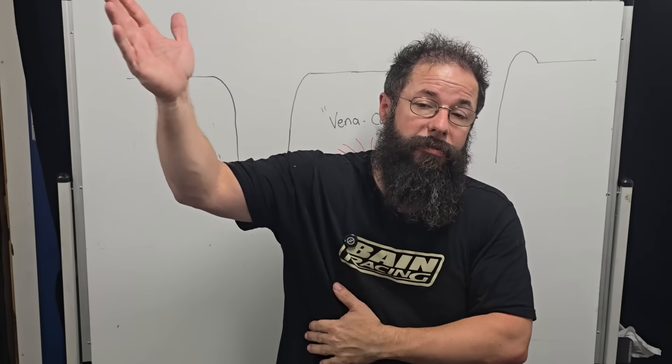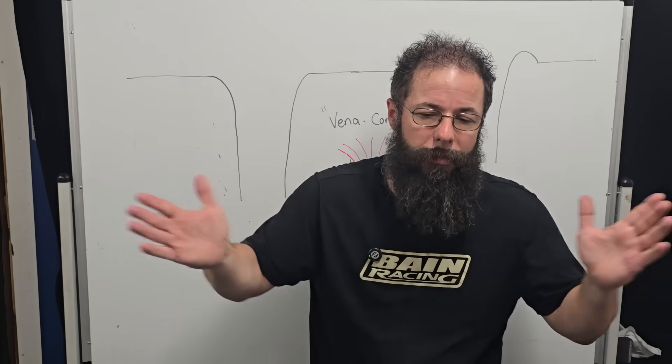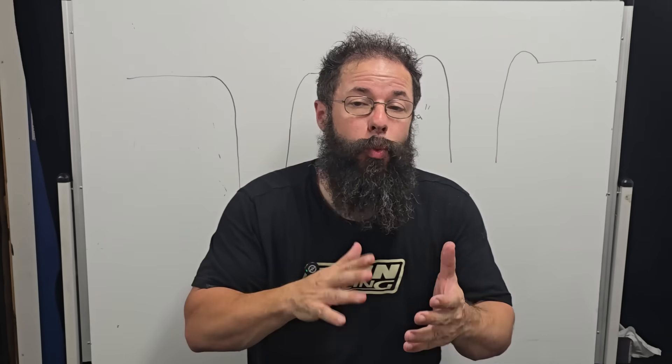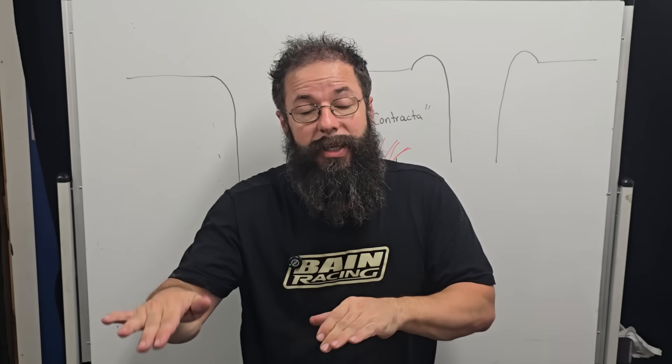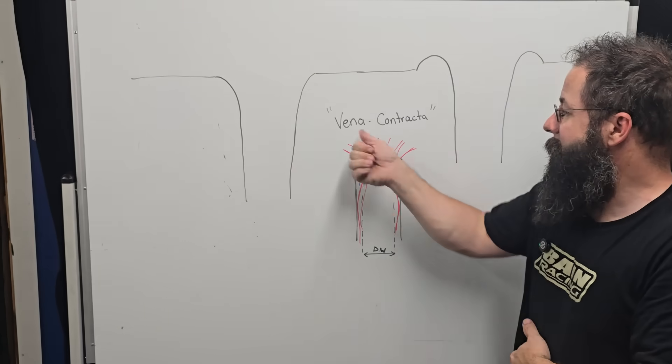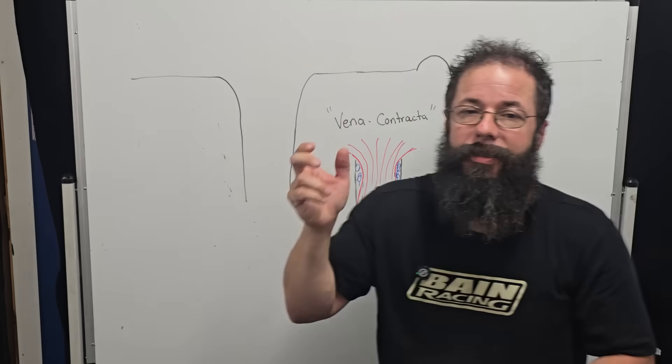As we increase velocity, the tighter this gets. We might only lose 25% at 300 feet per second, but we might lose 45% at 700 feet per second — it's a sliding scale, it gets worse. This is inertia. The airspeed is what controls inertia. You understand this in a race car: the faster we go through that corner in a circuit car, the further we end up on the outside. The key is the longest radius we can make through that — stay wide, cut into the apex on the far side. That's because we can carry more speed. A manifold is no different: as we increase airspeed, the inertia is going to make it want to come closer to the center.